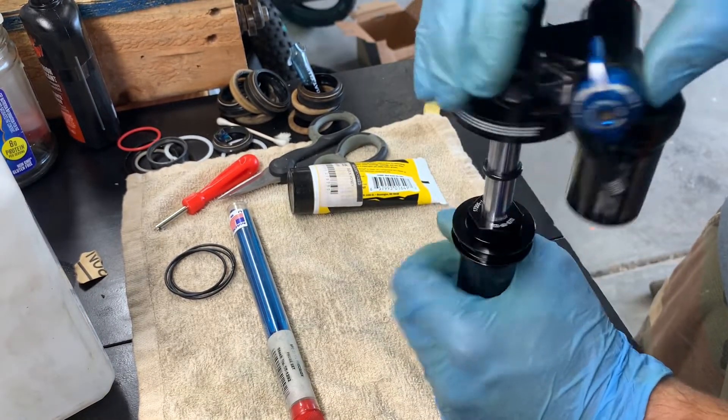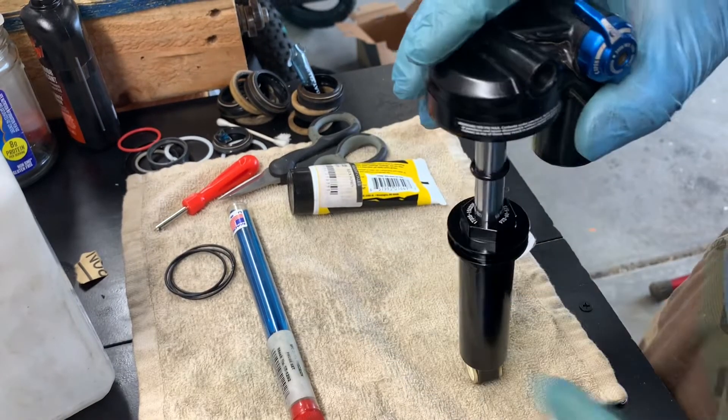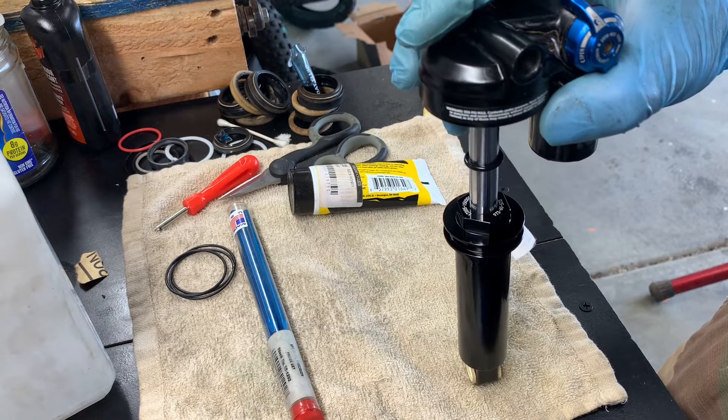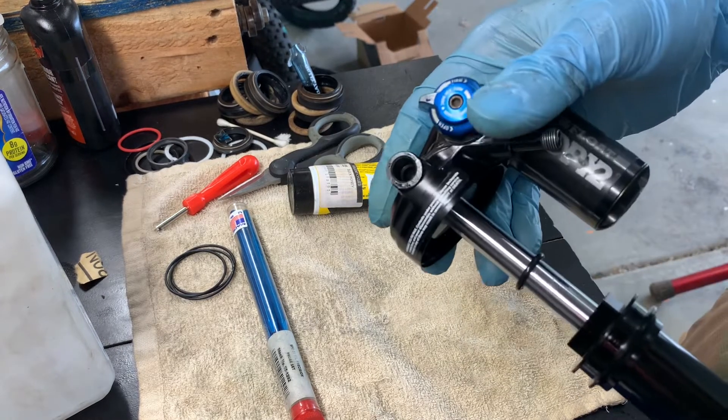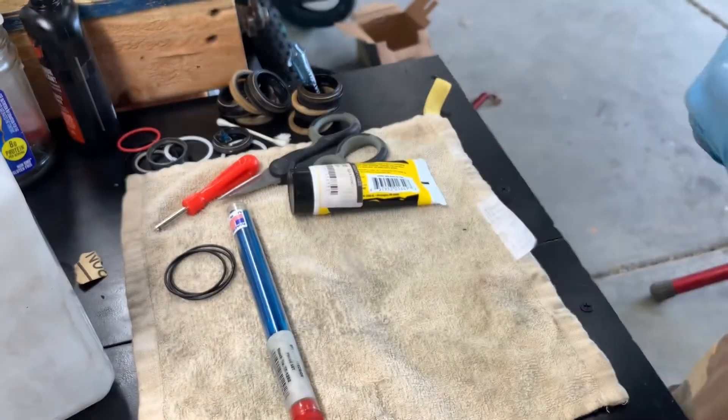Hear that sound? It literally sounds like aerated oil passing through a port. Well, it's aerated oil. It's called cavitation and it happens on the DPX2 for no reason at all.